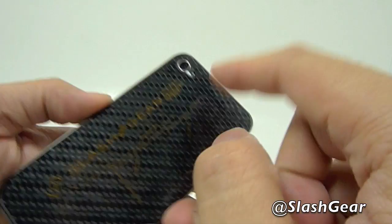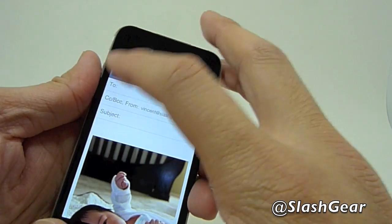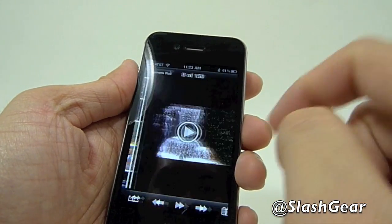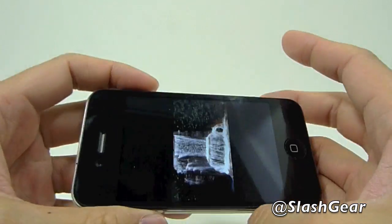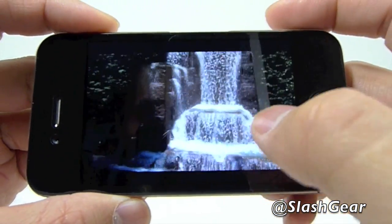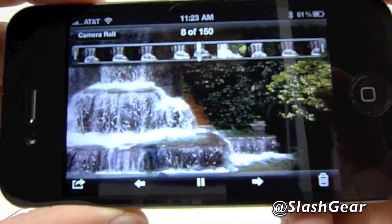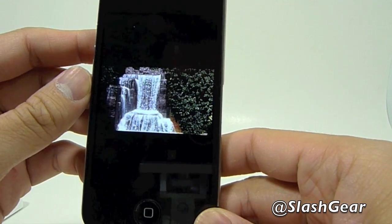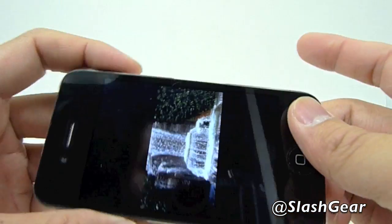Let's look at some pictures and videos I took with the five megapixel camera. The first thing we'll look at is this waterfall — I took a video of this waterfall in New York. I did take the same waterfall with the 3GS camera and once I dig it up we can do a comparison. As you can see, you can watch the video in landscape or portrait mode.